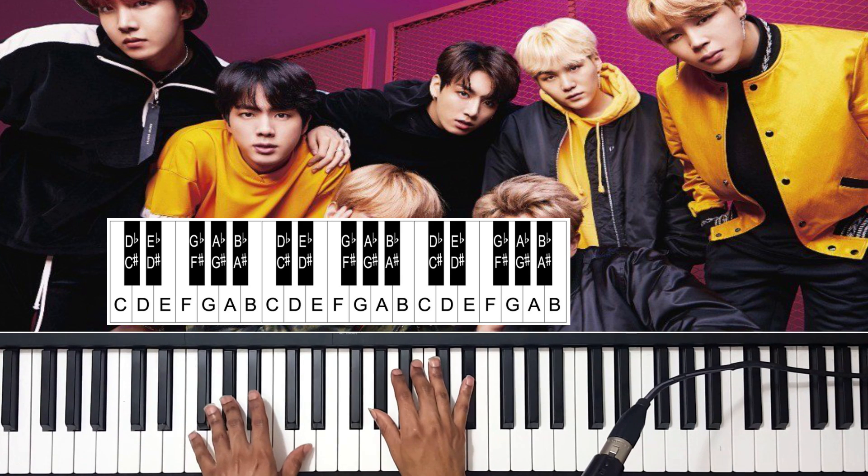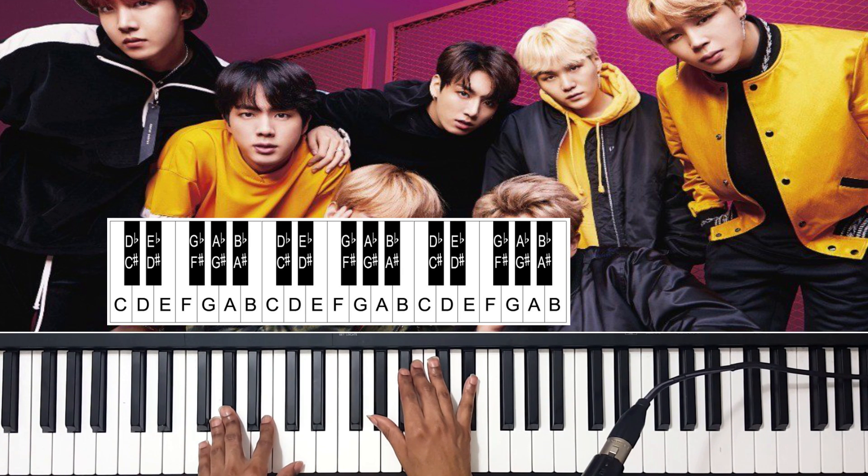The first chord: the left hand, I'm playing an A flat. Right hand, I'm playing A flat, B, E flat.